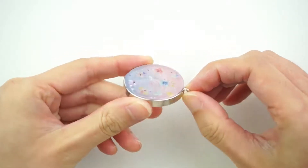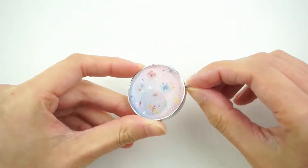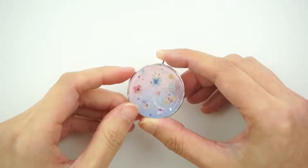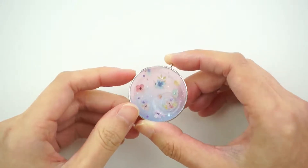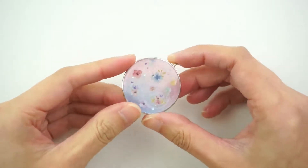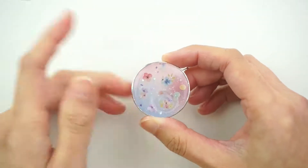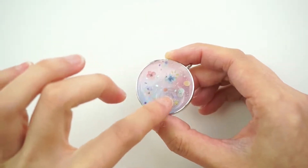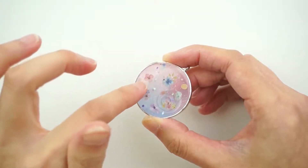OMG, I am loving these colors. Hey everyone, Michelle here from Pink Pop Shapes. In this video today, I'm going to be showing you how I created this pretty pastel kawaii charm using UV resin, glitter, water ripple mold, and some stickers.